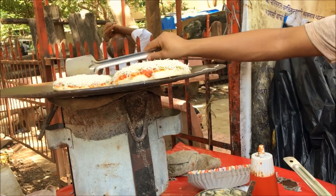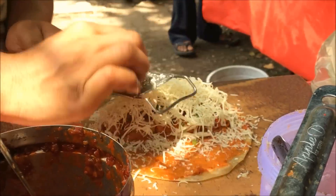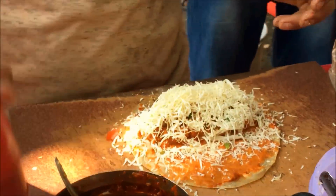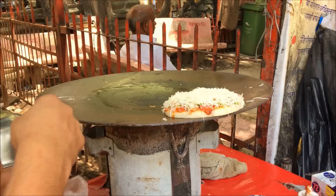Hello friends, I am back with a very special video. I have done a shooting of a roadside Frankie in Mumbai city and let's see how he does it. Trust me, it's so delicious.